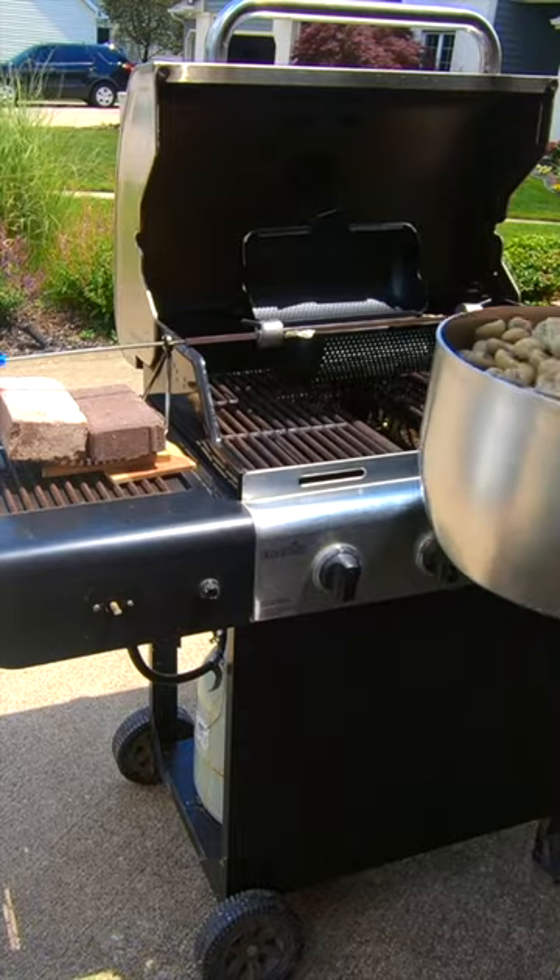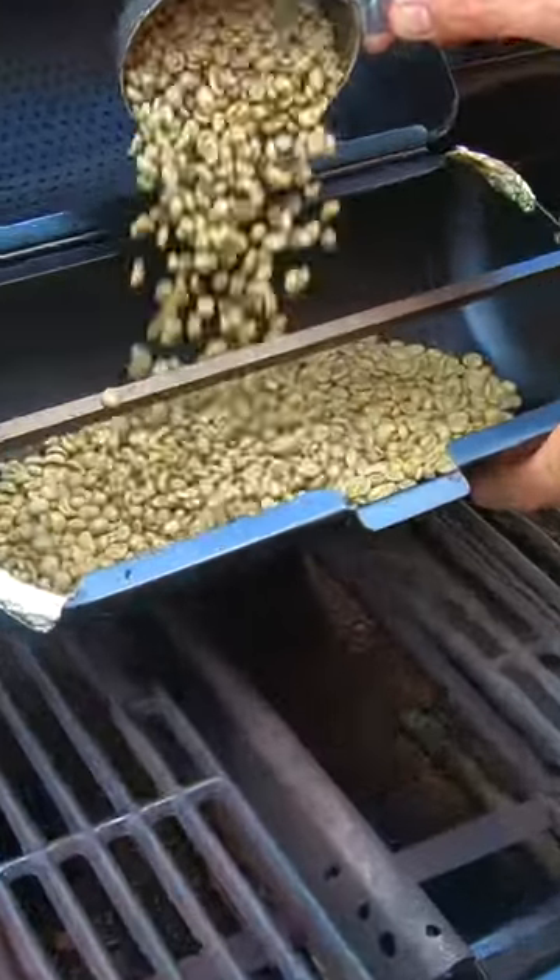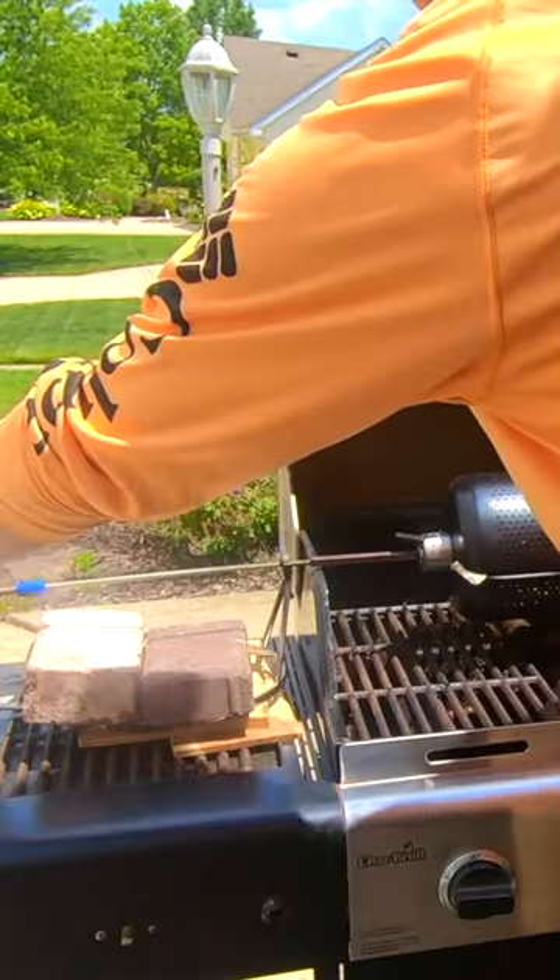And this is what green beans look like. Another reason why they're called green is because they're raw. We just go ahead and light the grill and put the basket on.